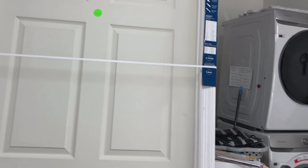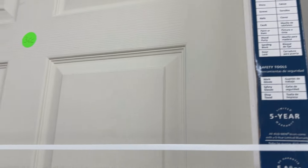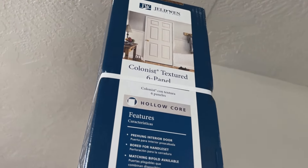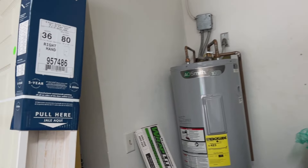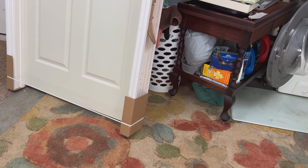The last thing that we bought today is this door. This is the door that's going to go on the wall here so you can enter the laundry room. It's a pretty wide door — 36 inches wide, 80 inches tall — so you'll be able to get the washer and dryer out real easily if you need to. The first thing we're going to need to do is take down this light because it's going to be in the way.